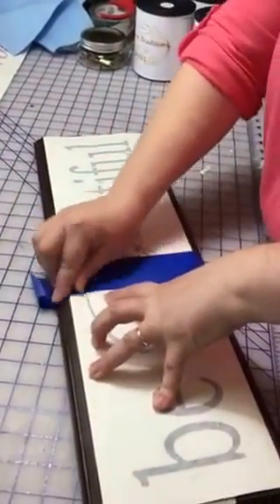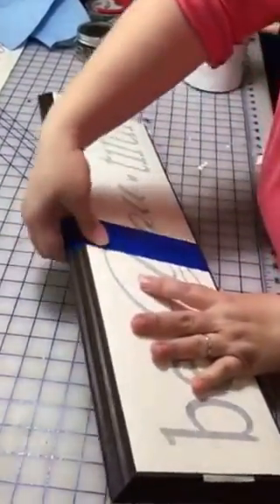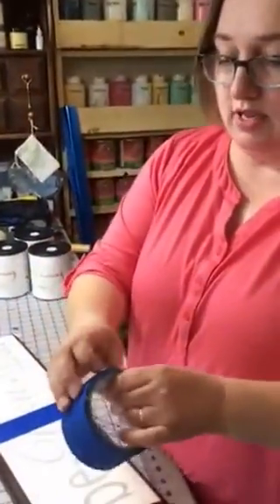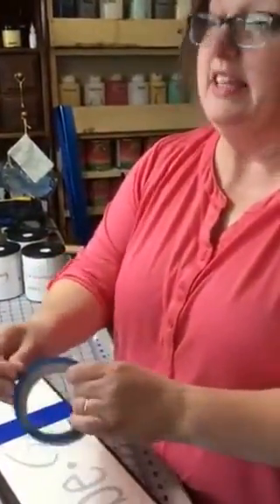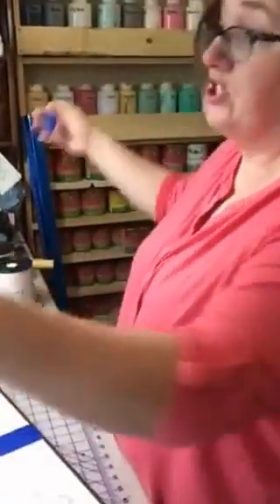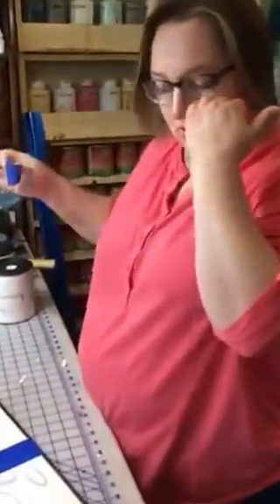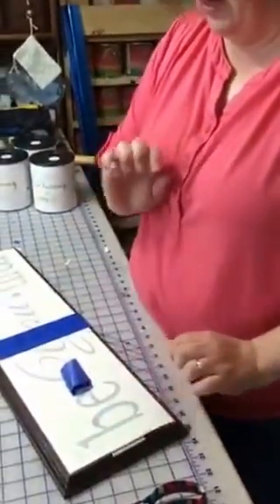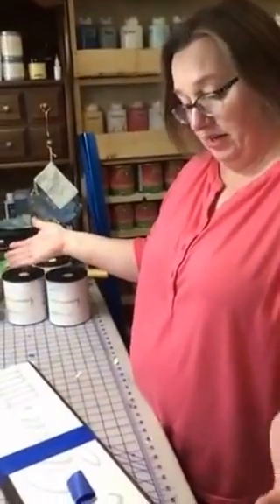Okay, looks good. Make your hinge. Then I make a little tape ball. This works great if you're doing this by yourself and you don't have an extra hand, especially if you're doing a big wall vinyl or a big vinyl on a surface. I usually start on the right, probably because I'm right-handed.